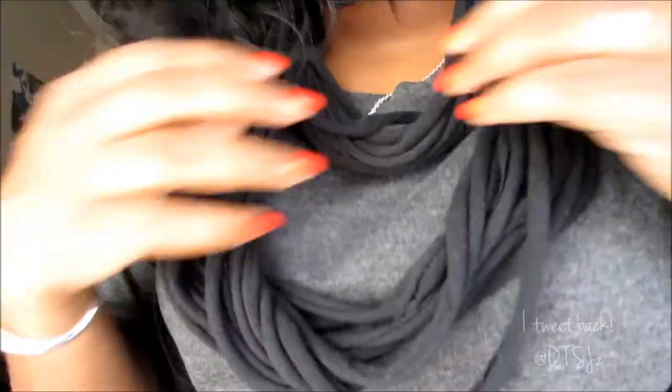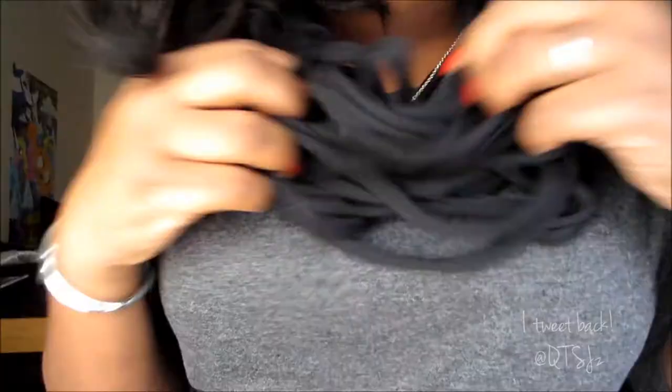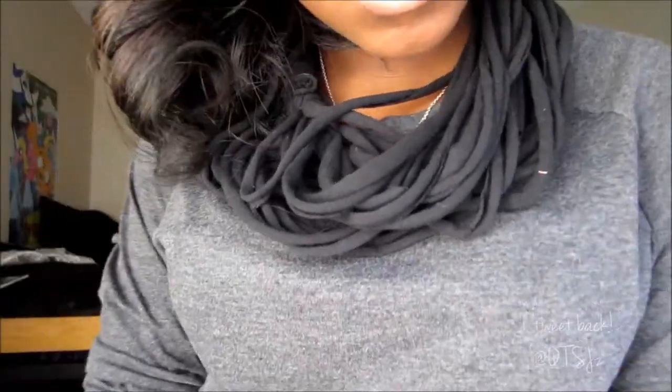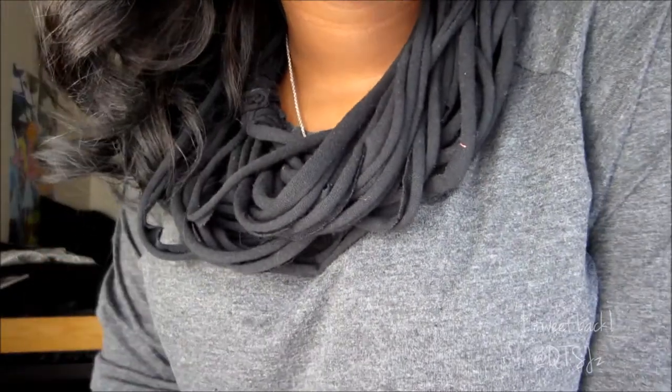The last style I really like is the messy style — just mess it up a little bit and there you have it. I really hope y'all enjoy this DIY; it's extremely easy, like anybody can do this. I will be making another DIY making a scarf, so stay tuned for that. Comment, subscribe, and do what you do, guys — bye!